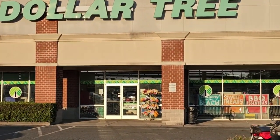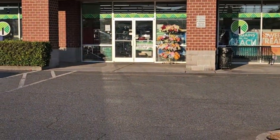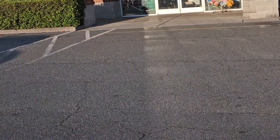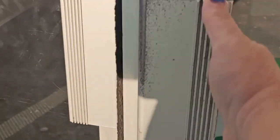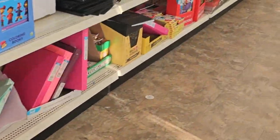Hello, y'all. It's me. I'm back at my home Dollar Tree for Dollar Tree Tuesday. Let's go in here and see what they've updated. Alright, let's see what's going on today.